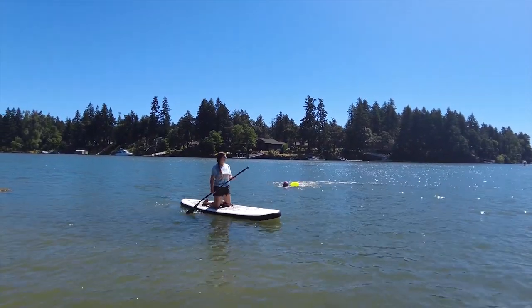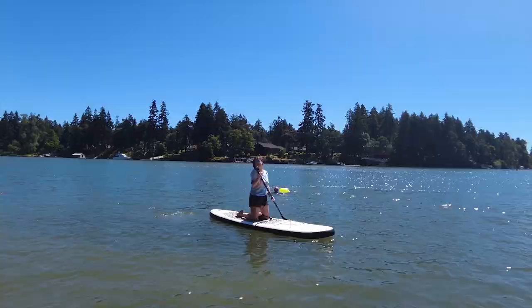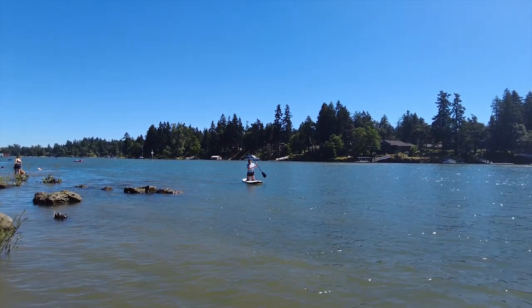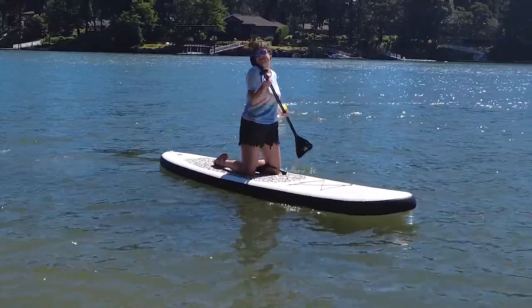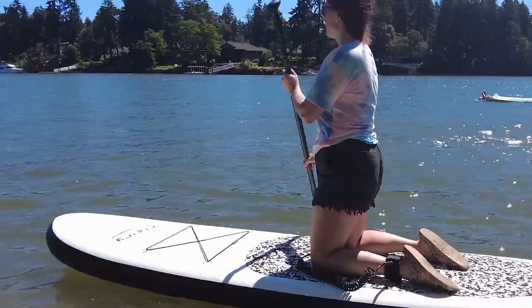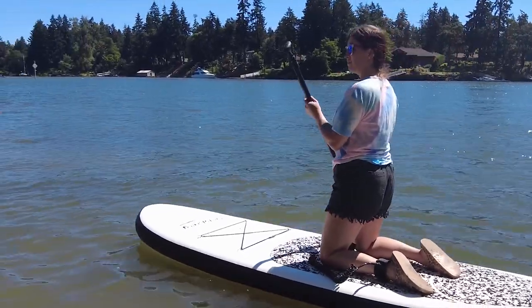When I ordered this I was really worried that being inflatable it was going to be all floppy, but it's not like that at all. I don't feel any flex to it whatsoever. It feels like a solid piece of plastic or something. Everything about it just feels really quality to me.